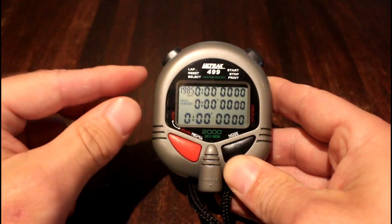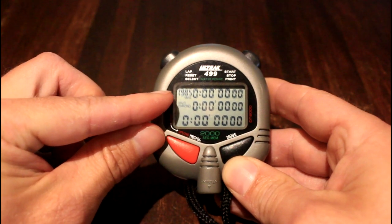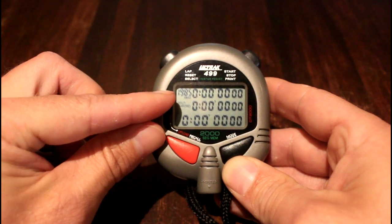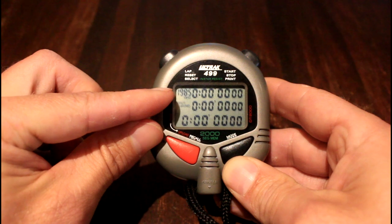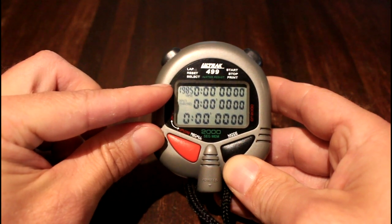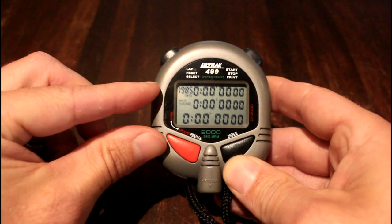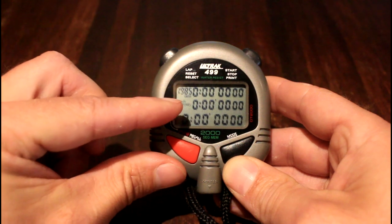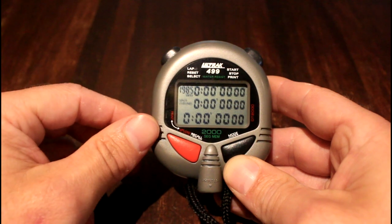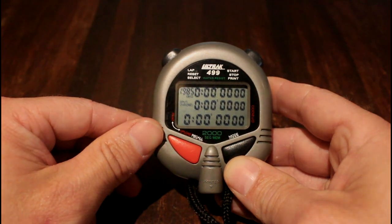Once stored, you'll notice the number in the top left-hand side — which shows the remaining memory slots — has dropped to 1,985, corresponding to the number of runners you've clicked through. The higher the number of runners, the lower that number will be, and all of the stopwatches will have returned to zero. The run director can then take it and hand it over to results processing.